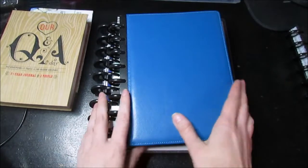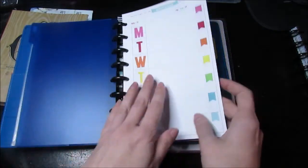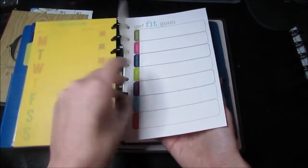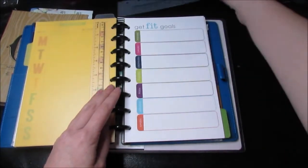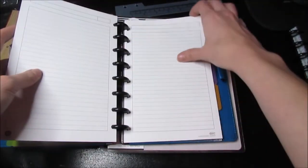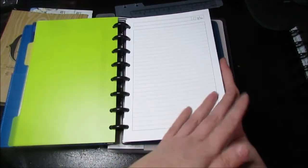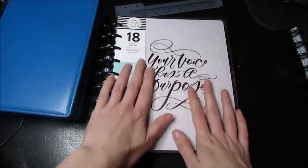This planner I actually got from Goodwill. It came with the disc, the bound cover, some little ziplocs, dividers, weekly pages, and a ruler — I have another ruler here that I use for my other planner. It also has fitness goals pages and journaling pages. I'm hoping to use this as my journal since I stopped using my horizontal planner, and I want to see how this one works for me.